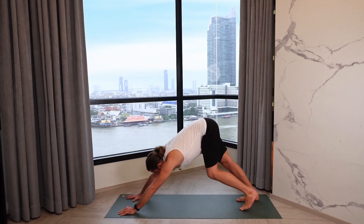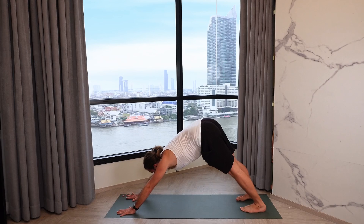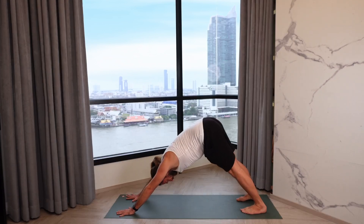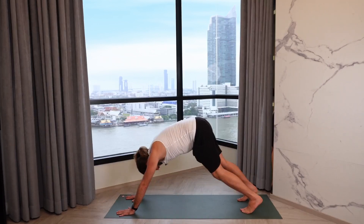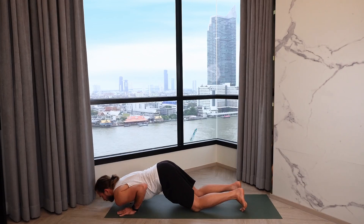Make sure your fingers are spread wide, hands really open — that's going to help protect the wrist. Really reach your tailbone up to the sky here. Take a deep inhalation and as you exhale, drop the knees, chest, and chin to the mat. Make sure the elbows hug the ribs as you lower.